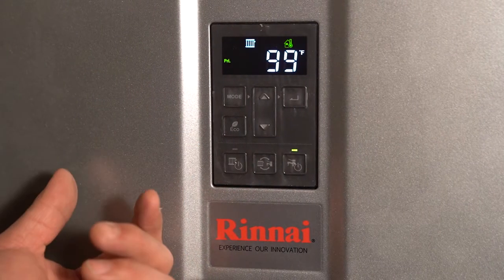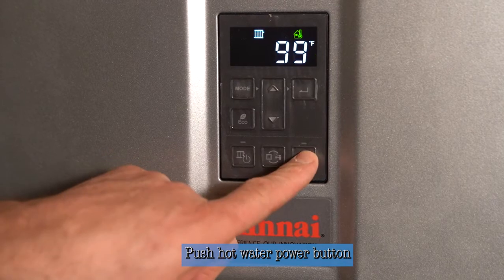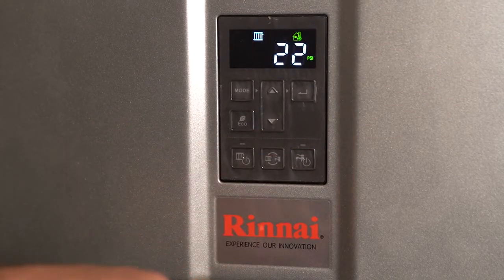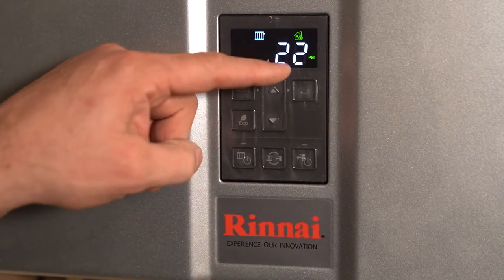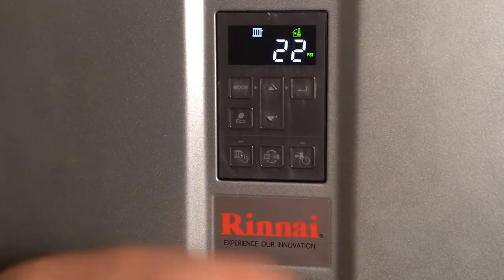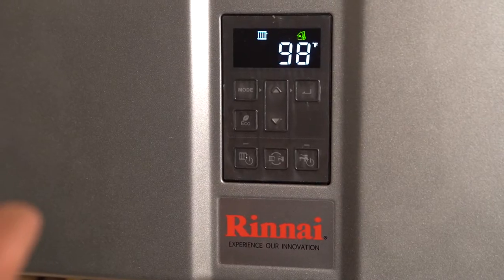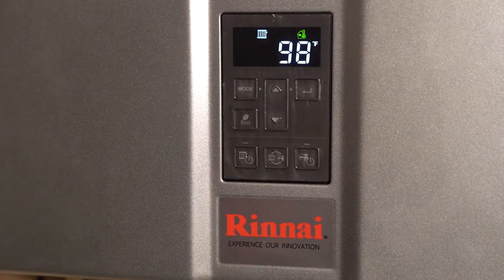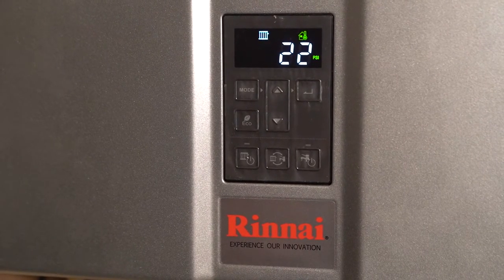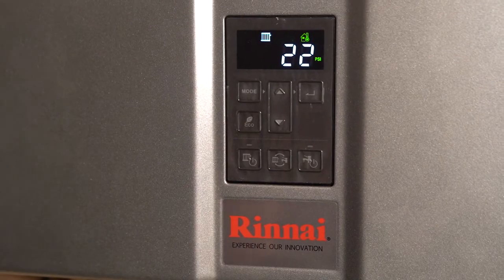The first thing we're going to do is check to see if there's any error code history on the heater itself. We're going to push the hot water power button, then push the down arrow button, and it'll show us if there's been any codes. It's just showing 22 psi on the heat side. If there were any error code history, it would have said 'E' and then the code, walking through the different codes that had happened since installation. In this case, it's only been installed a couple of months, running perfectly, and there have been no error codes.